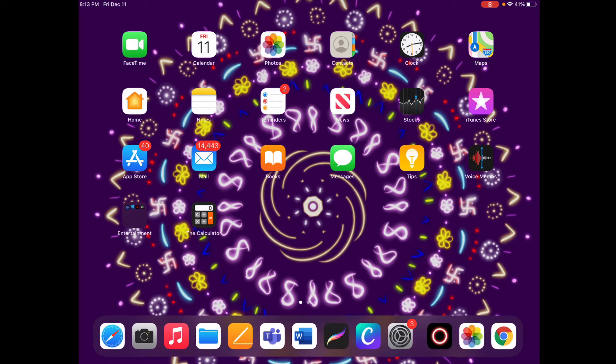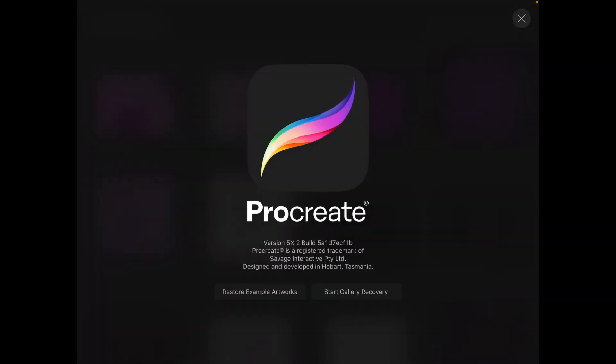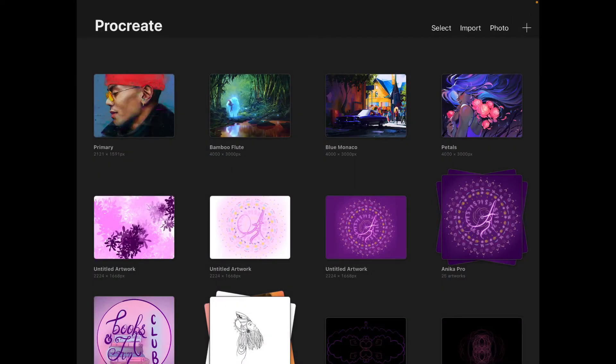I'm going to assume that you have already downloaded Procreate from the App Store. I'll go ahead and open the app — it has the rainbow-colored brush mark as its logo. Clicking that brings you to the gallery screen. In my gallery I have all the artworks I've already done, including some scribbling artworks you can ignore. When you first come into Procreate, you will most probably see just the top four example paintings provided by Procreate.